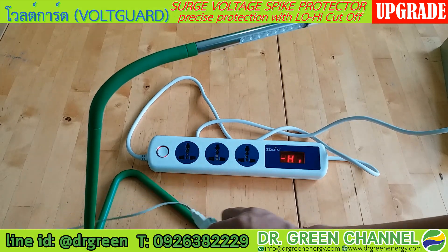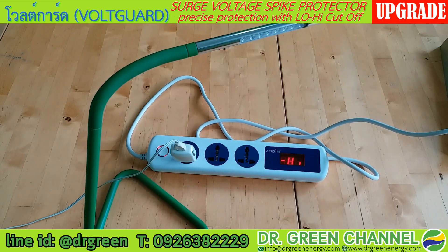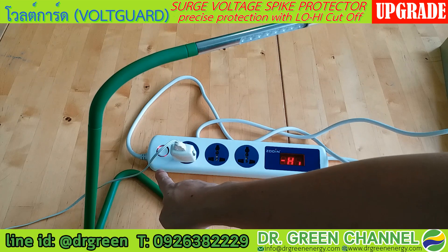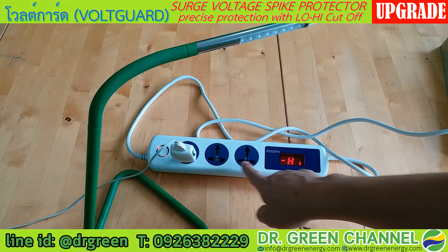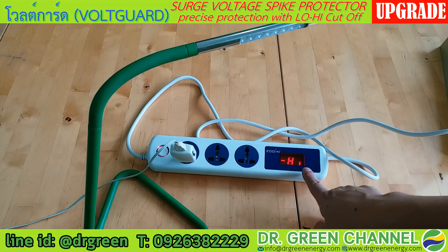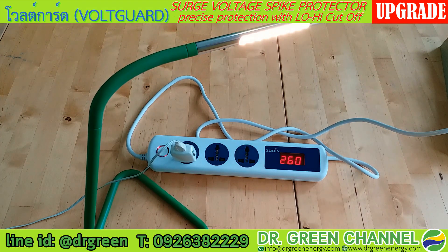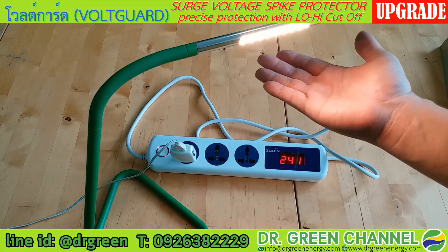Starting with high voltage: you can see the Voguard is operating but there is no power output to the lamp because of the high voltage coming in. If I adjust the voltage to the normal range for appliances, we can see the lamp is now turning on.